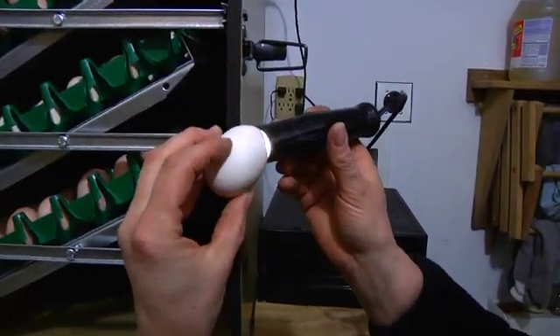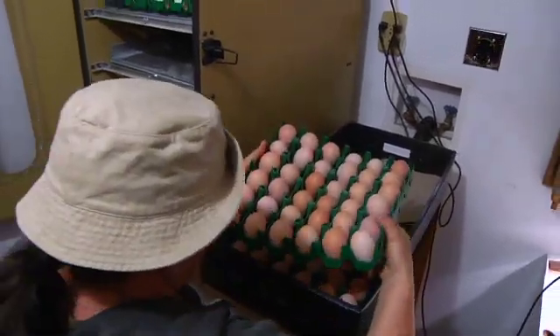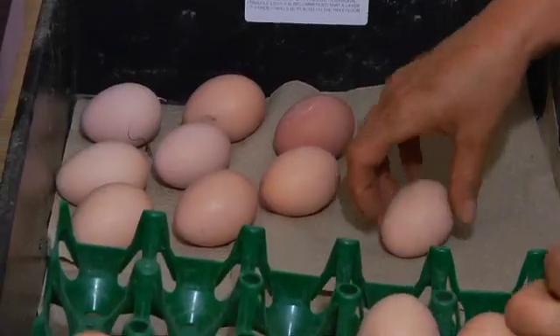During the incubation process, I candle a couple of times to determine which eggs are fertile and which are not. I do it typically within the first 10 days to remove any eggs that aren't fertile and haven't developed at all. I want to get those eggs out of the incubator because they could get rotten and blow up inside — so it's important to remove the non-fertile eggs. I then candle again right before I move the eggs down into the hatcher to make sure there's a live chick in each egg, and also to give everybody a little more room in the hatcher.